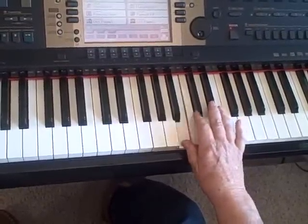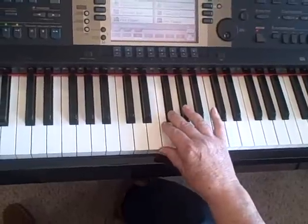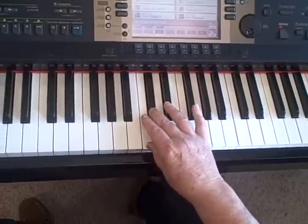Coming back down, I'd just do the same: thumb, third, thumb, third, thumb, third, second — because we've got two white keys in a row.